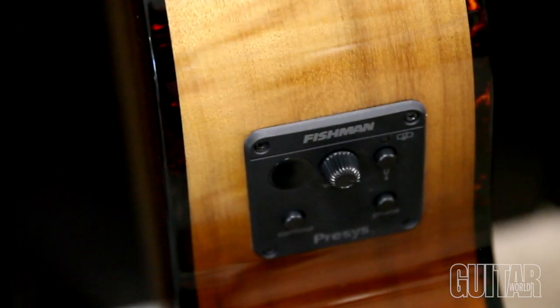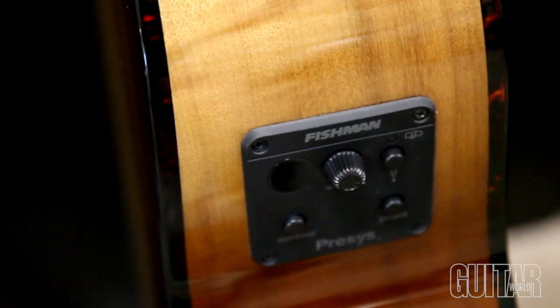It has a Fishman Precys I with a built-in tuner, volume, contour, and phase controls.